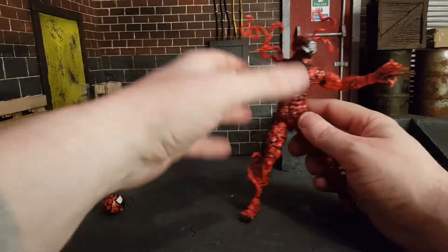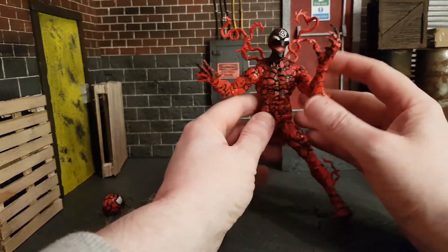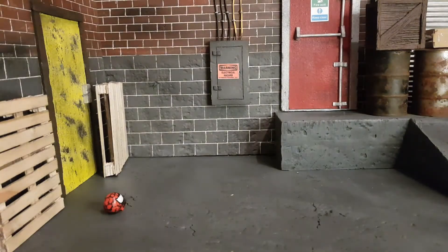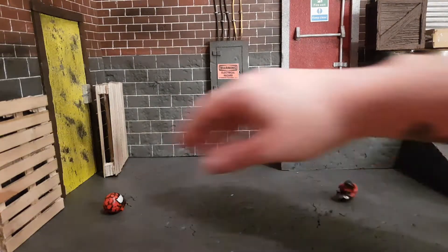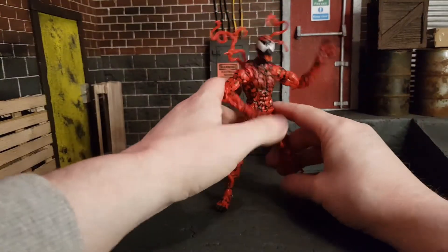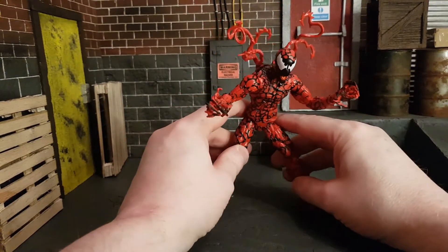This Carnage is absolutely top drawer. Let's have a look at him with the other head — pop off the Knull head and stick on the regular Carnage head that so many people are more familiar with. Really satisfying pop there, and yeah, even with that head he looks crazy.